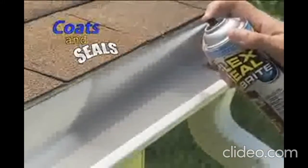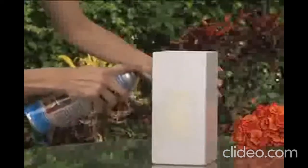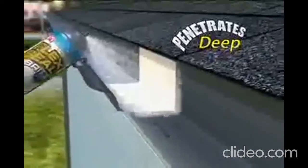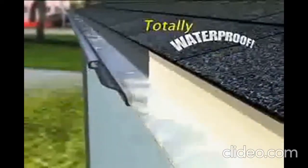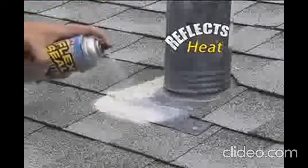Flex Seal Bright coats and seals while remaining completely flexible. It's actually liquid rubber in a can. Flex Seal Bright is perfect for all your home repairs and covers easily. Now that's a beautiful seal that will last for years. This powerful stream penetrates deep to create a bendable barrier that's totally waterproof. Flex Seal Bright's rubberized coating reflects the hot sun — in extreme heat or cold, Flex Seal Bright keeps its hold.